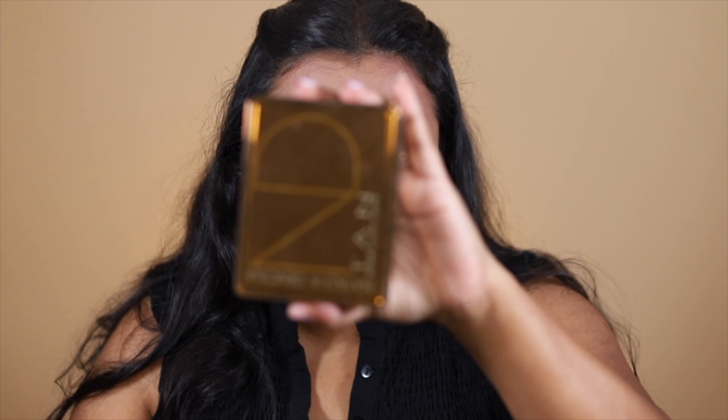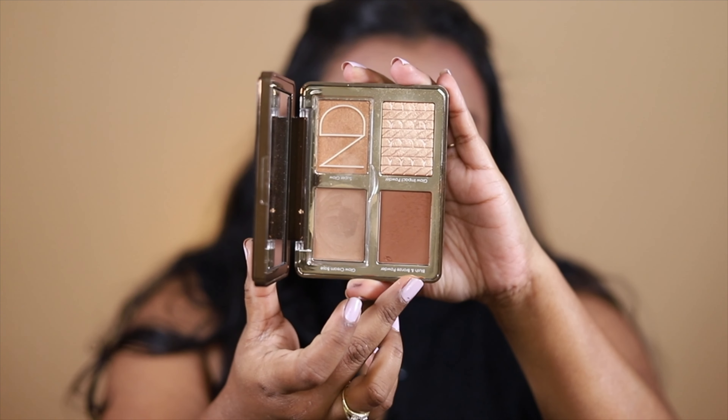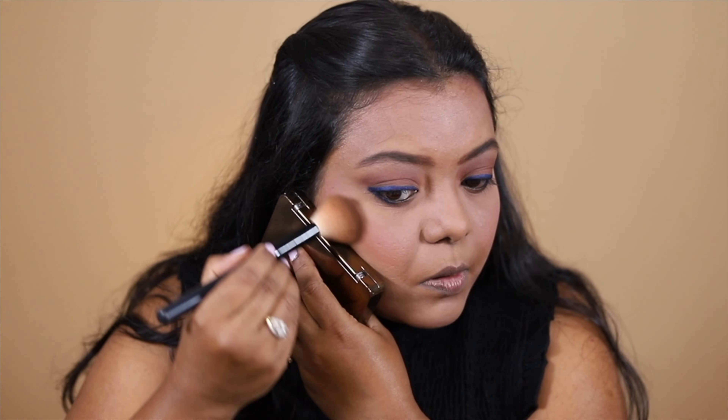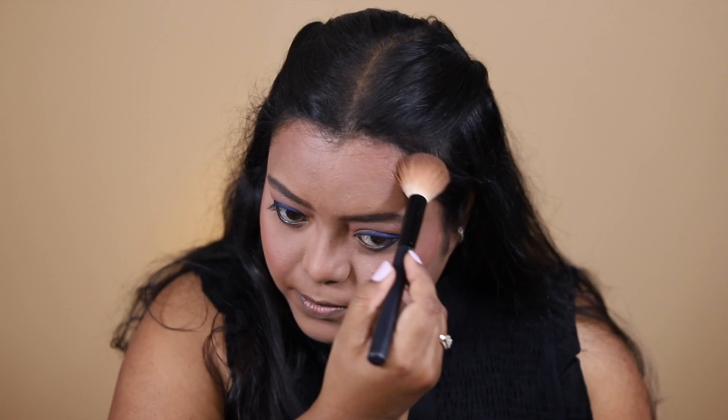I've done a lot for my eyes, so I'm going to let them rest. Meanwhile I'm going to bronze up my face — I'm getting a little late so I want to do it quickly. I'm going to take this palette from Natasha Denona — the Bronze and Glow Palette — and use the bronzy shade to bronze up my face. This powder is very beautiful. Then I'm going to slightly contour my nose using the same palette.